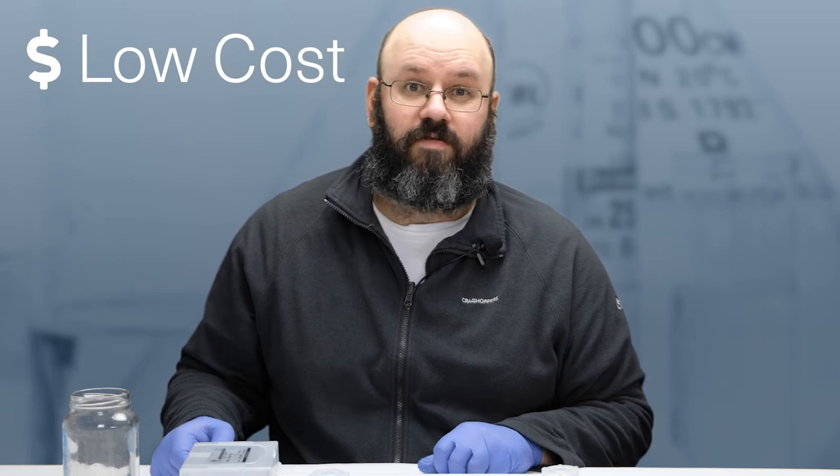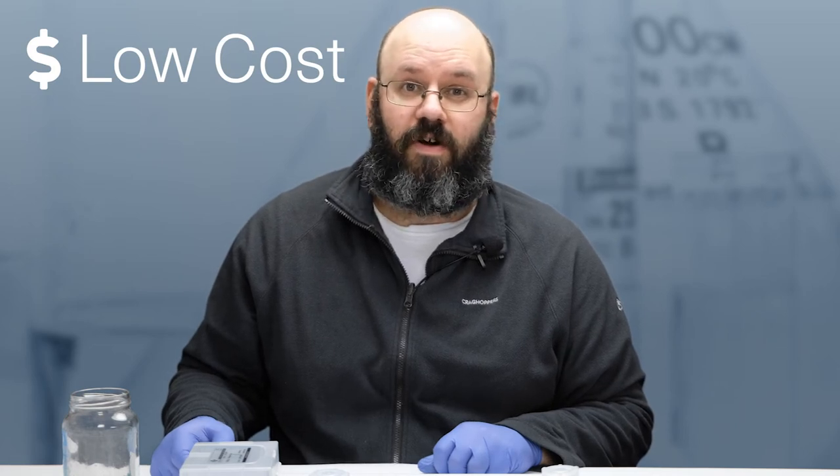So what makes dipstick DNA extraction such a useful method? It's very quick — you can go from sample to running a PCR in 30 seconds. It's also cost-effective: whereas traditional column-based extraction methods vary between $2 and $5 per sample, the dipstick method costs around $0.35 for extraction, making it ideal for low-cost approaches.